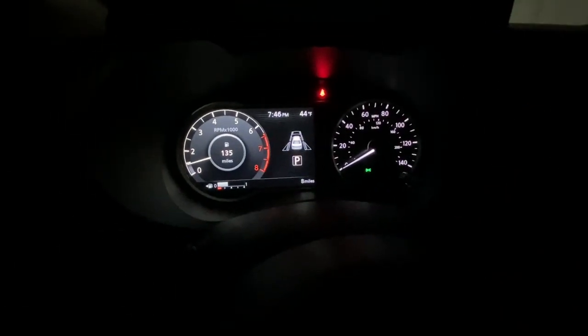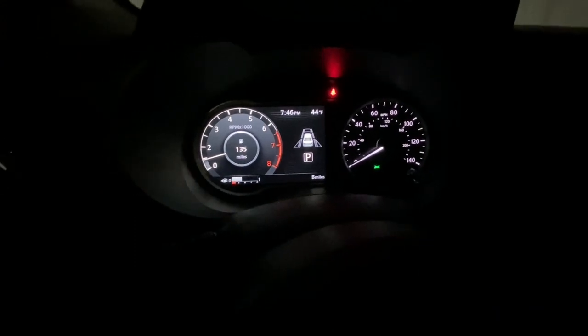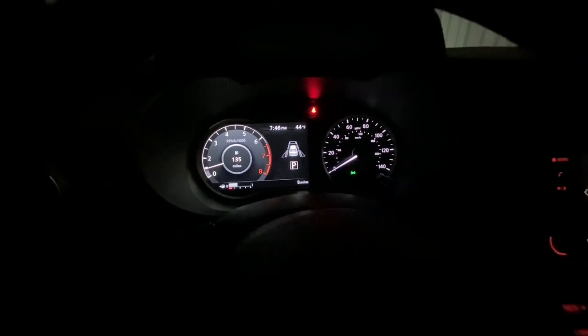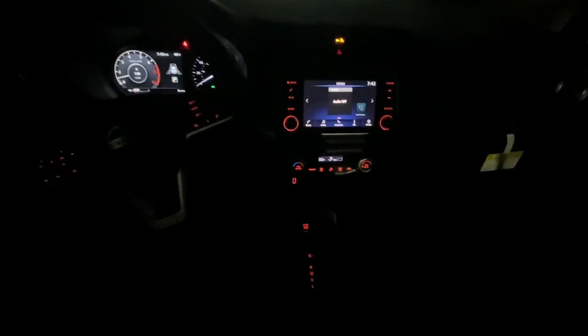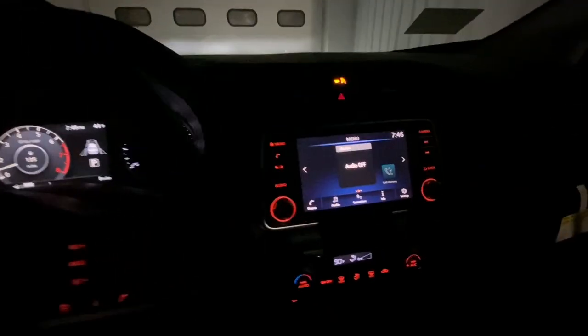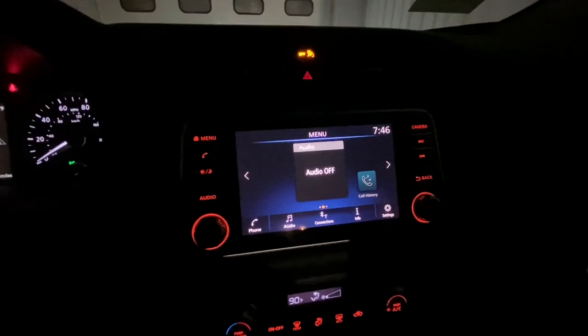Coming to the steering wheel, everything is nicely lit with really good brightness. You have your Bluetooth controls and cruise control here. The gauges are really easy to read — the lighting is good and everything looks great. I really like what Nissan did with this Versa's interior lighting.